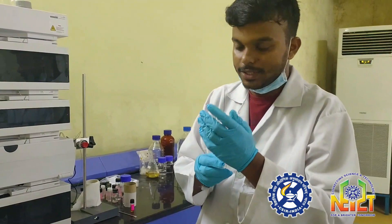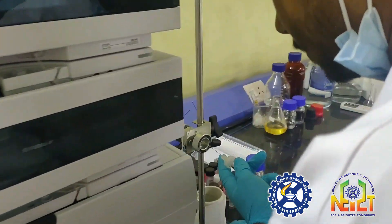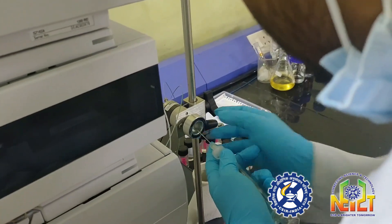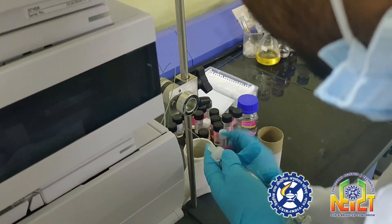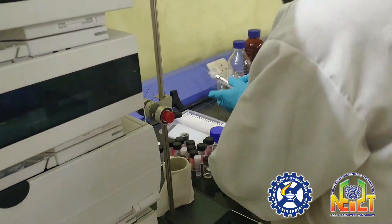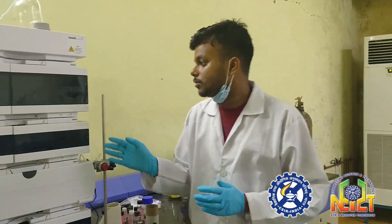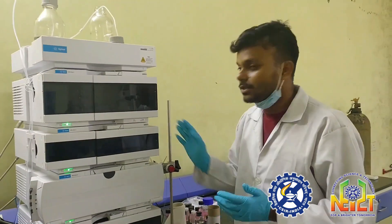We have taken the sample in this syringe and now we are going to inject it into the instrument. The sample passes through the columns from the surface of the equipment to the inside.